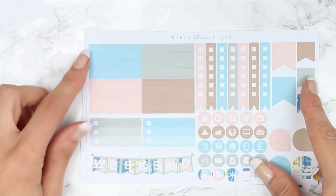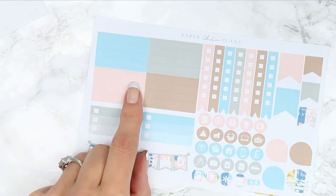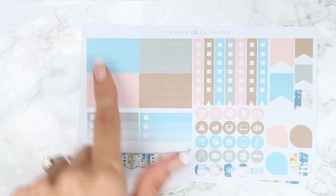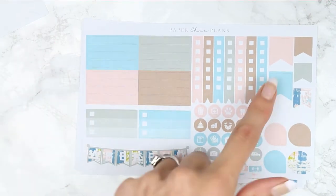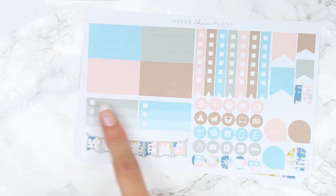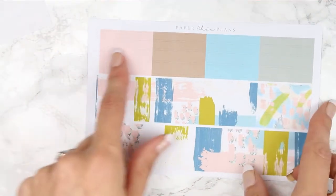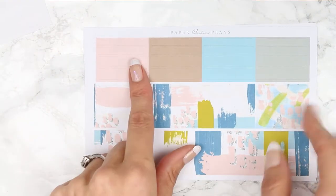On this page you have got some plain washi so even though this comes without headers you can easily use these as headers. So it comes with four different types of plain washi, your checklist, page flags, round page flags, icons, weekend banner and two smaller checklists. And then it comes with your bottom washi and more solid washi.